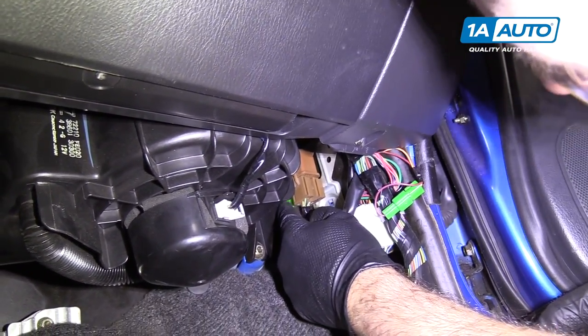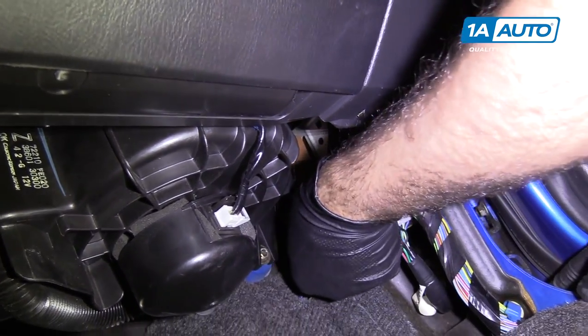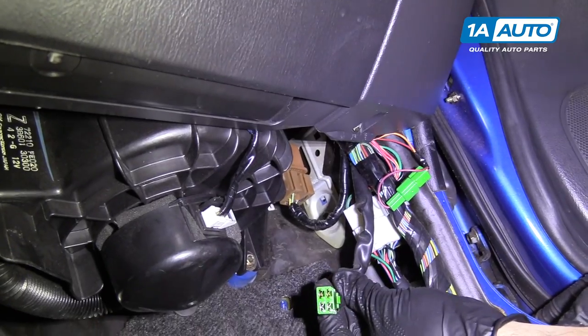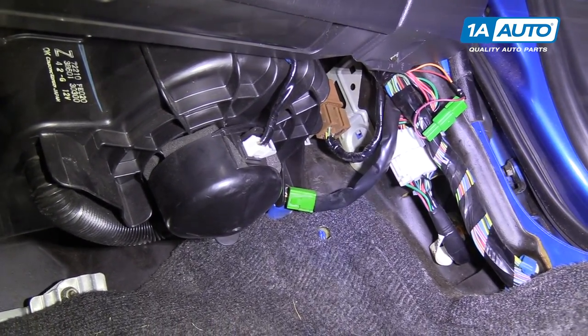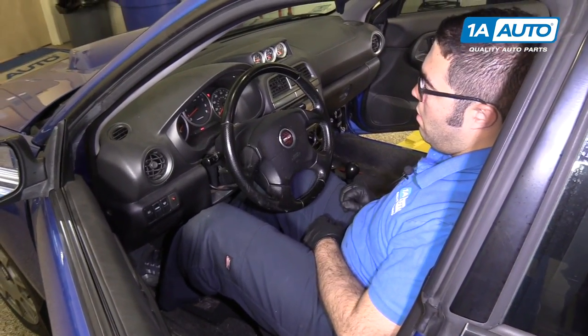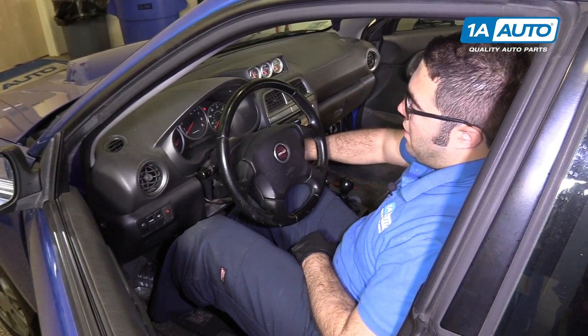I'm going to reach up and push the lock in — it's the green tab. Unplug it, just like that. Leave it unplugged. Now I can start the car. There we go — that's all it takes.